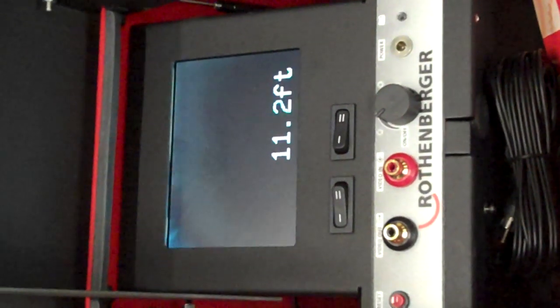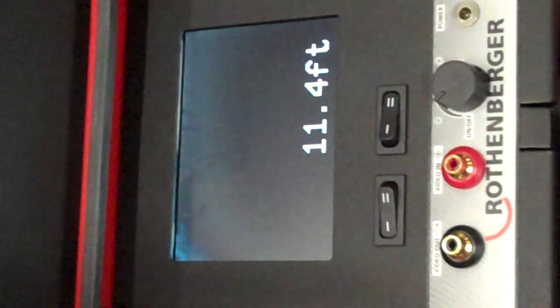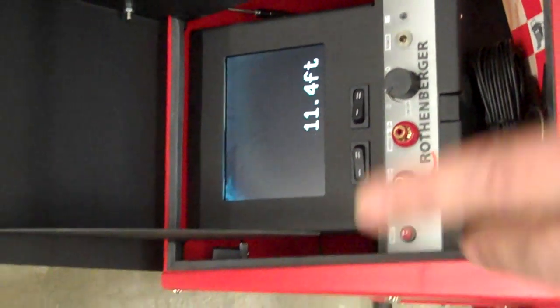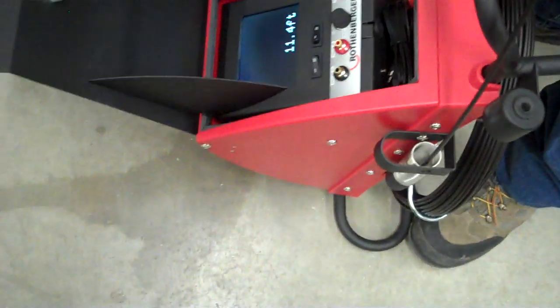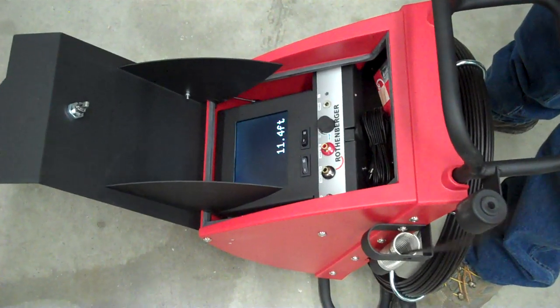So here we are, we're about 11 feet out, and we're underneath the concrete floor here, if you can see where I'm pointing. In a short time, I'm going to be locating that camera head that's in the pipe.